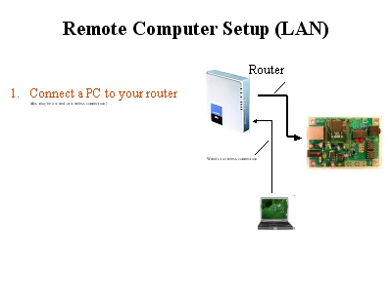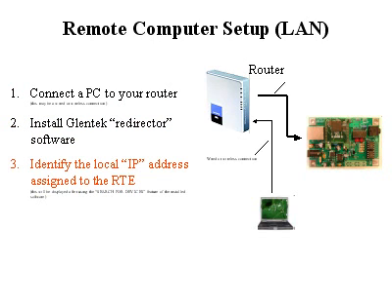For remote computer setup, first set it up on your local area network — your LAN — and plug in the computer. It doesn't necessarily have to be the computer you're going to be using, but it helps. Connect it to the router, either via direct cable or via a wireless connection. Then install the Glentech redirector software that comes packaged with your RTE. The task is to identify the local IP address assigned by your router, which typically is something like 192.168.1.xxx. Write this down, because you'll be using it in the next steps.